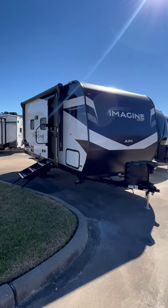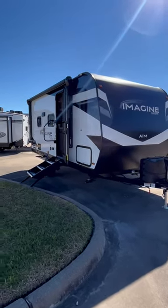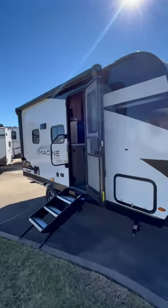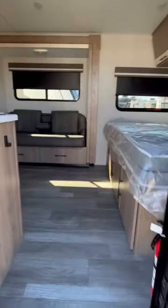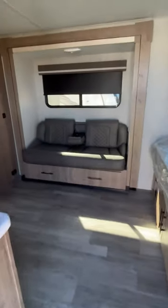Brand new for 2023, we're going to take a look inside the 16ML — it's a single-axle Grand Design Imagine. This is exciting stuff for folks looking for a small RV that still packs a lot of quality.